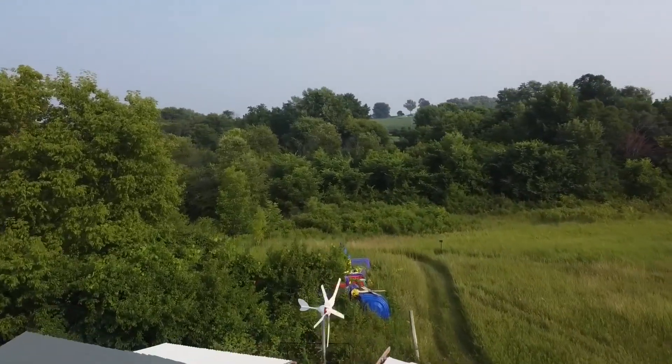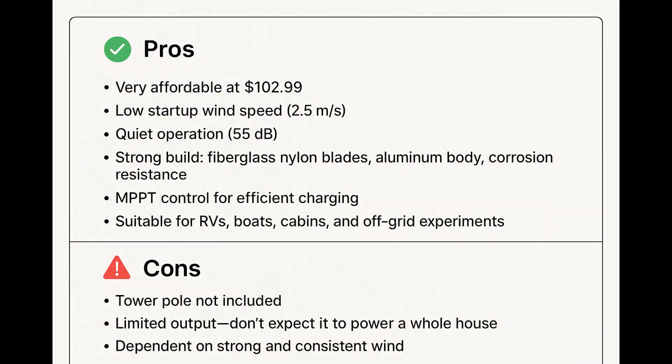Is the VIVOR 500-watt wind turbine kit really worth it? Here's the quick breakdown. Pros: very affordable at $102.99, low startup wind speed of 2.5 meters per second, quiet operation at 55 decibels, strong build with fiberglass nylon blades and an aluminum body, corrosion resistance, MPPT control for efficient charging, and suitable for RVs, boats, cabins, and off-grid experiments.